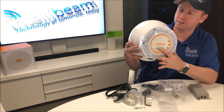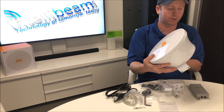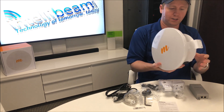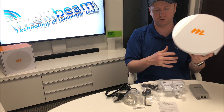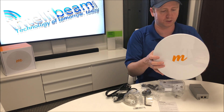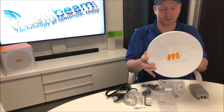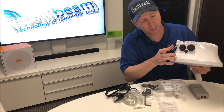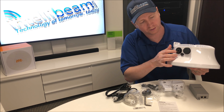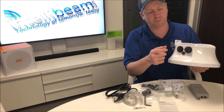The best part about this is that it only weighs about six pounds with the mount on it, so in certain situations where you can't use giant radios, this is definitely pretty light. On the bottom you have your CAT5 port and then the fiber port for the SFP — both are gigabit.